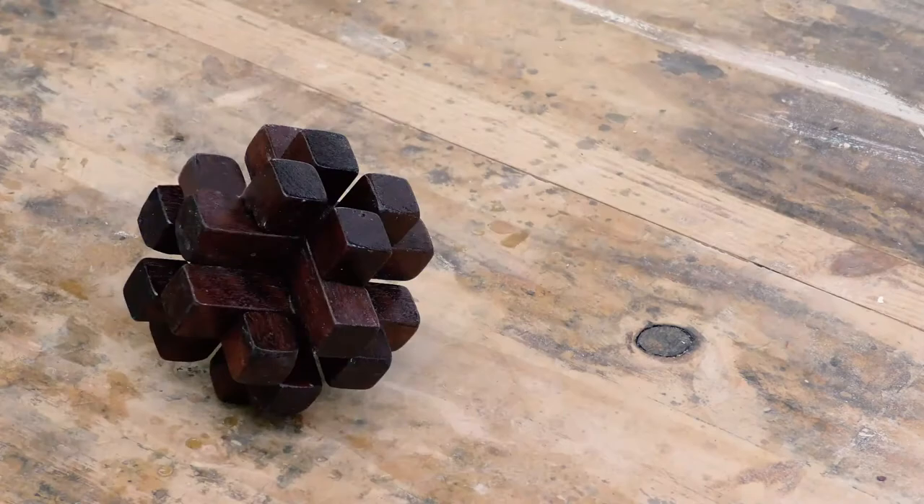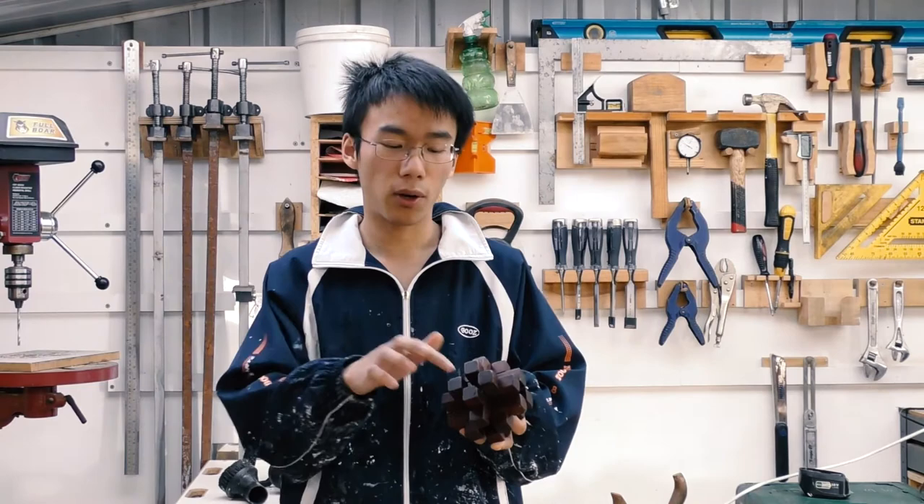Well there you have it — the puzzle is finally done and it can actually be thrown around. I probably made the dados a bit too loose because now it makes assembling it more difficult, but still manageable. The wax I used filled up all the pores in the grain, and when it dried the wax turned out white.